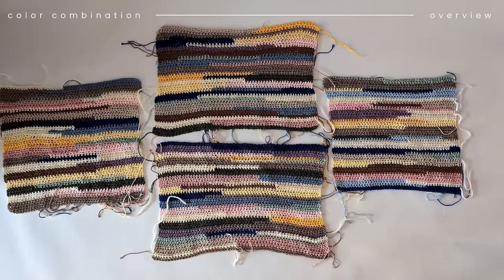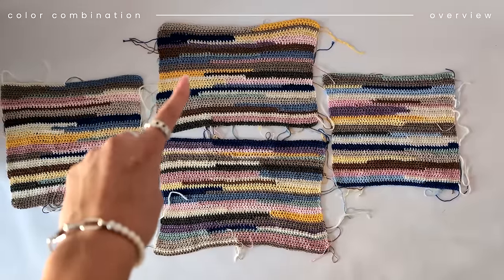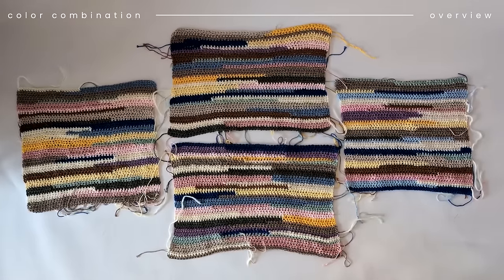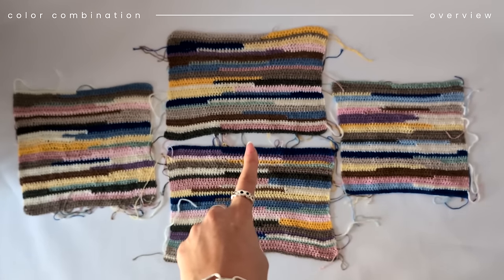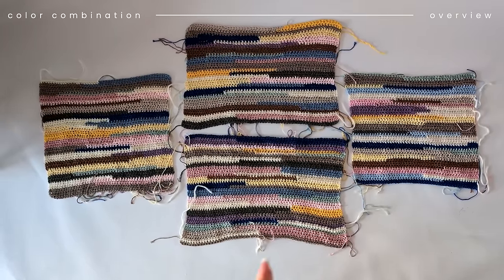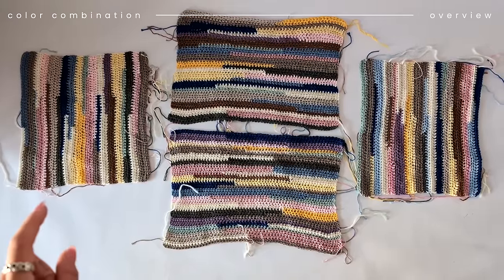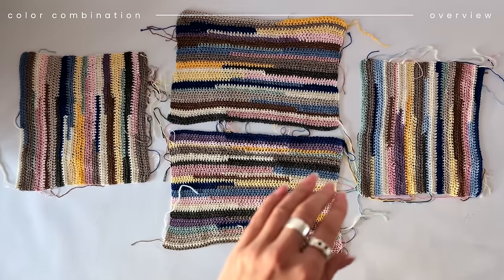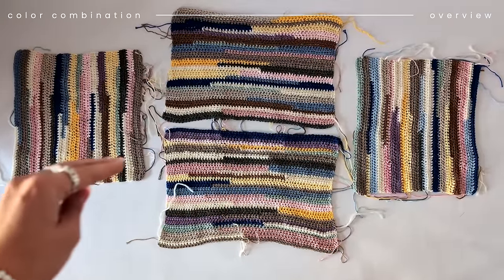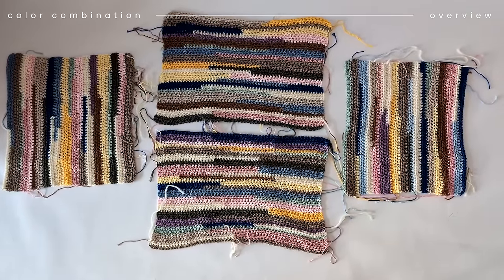So these are the four pieces you have: 50 chains, 50 chains, 60 chains, 60 chains. This is the middle body part, this is where your head is going to be, and these are your arms. You have two options: you can either do the sleeves this way or like this — either the rows go the same direction as the body part horizontally, or you do it the opposite way.